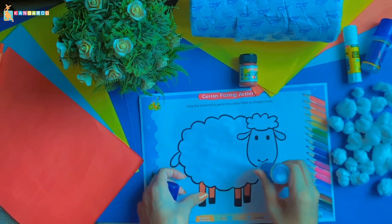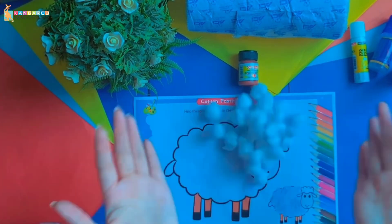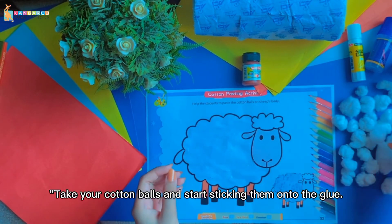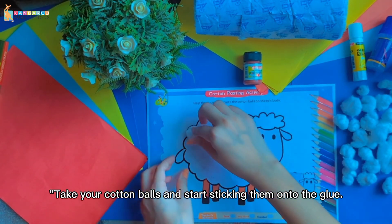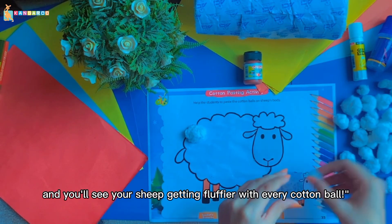Great job! Now comes the fun part — let's make our sheep fluffy. Take your cotton balls and start sticking them onto the glue. Just press them down gently and you'll see your sheep getting fluffier with every cotton ball.